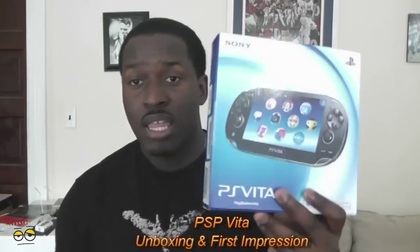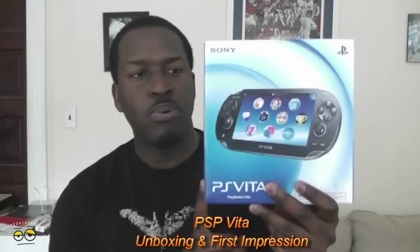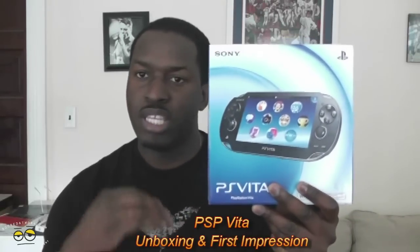Hi, this is Thundee from BorderWorld.com, and today we'll be unboxing the PS Vita. The Vita is the latest Sony PlayStation Portable. It has a quad-core processor, just a whole bunch of functionality, and it's pretty cool.